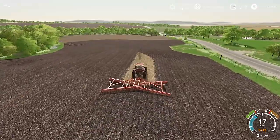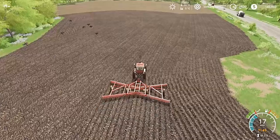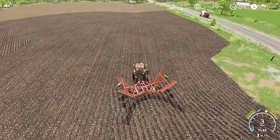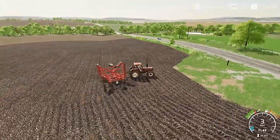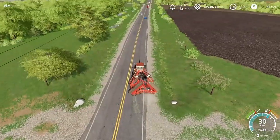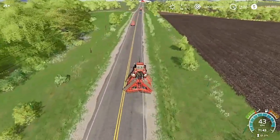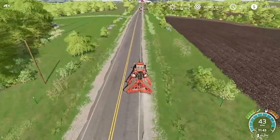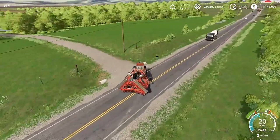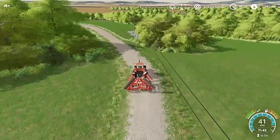Now we just gotta bring this back down to the shop. I was almost thinking maybe I should just keep this up here — I was going to build a shed up here and just store this up here. I can make it before the cement truck comes up. It's just good. Little risky, but hey, we made it.